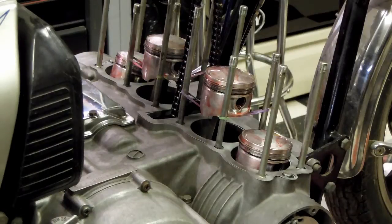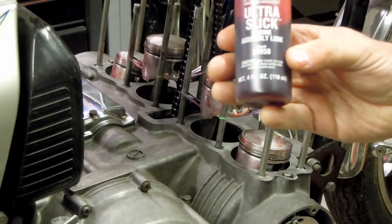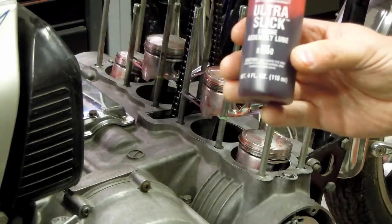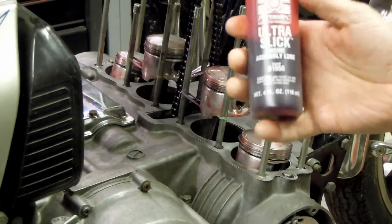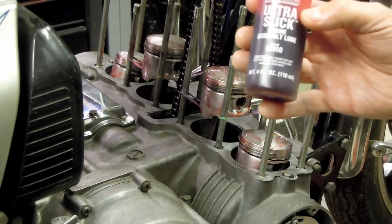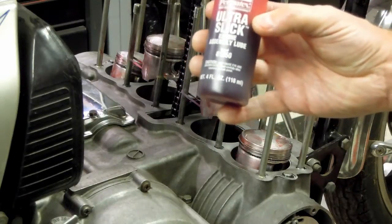Be liberal, but use common sense. The assembly lube I use is Permatex Ultra Slick Engine Assembly Lube. I've used this product for quite a long time. A bottle isn't very big — it's four ounces — but it'll last you a good long time. I've had this for probably three or four years now. I'm very happy with it.